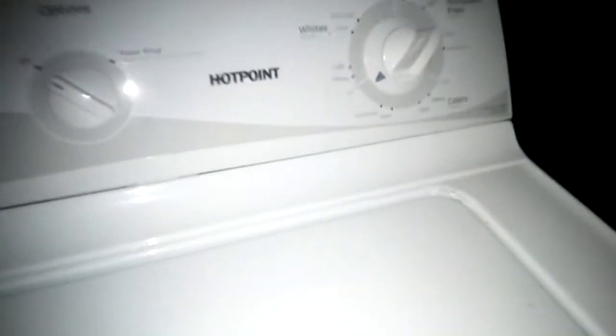Hello, welcome to Shot Appliances Repair. I just picked up two matching sets — a Hotpoint washing machine and a Hotpoint dryer. The Hotpoint dryer is missing a knob, and they said the washing machine has an issue too.